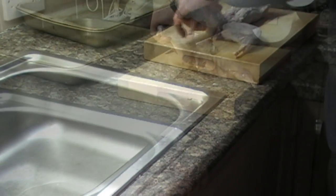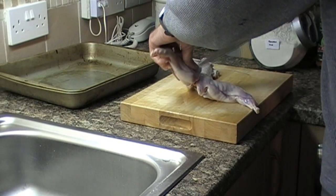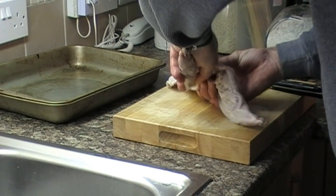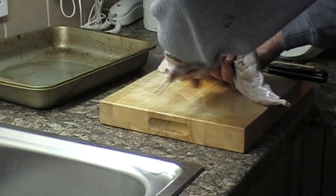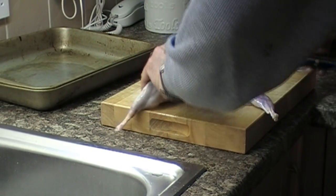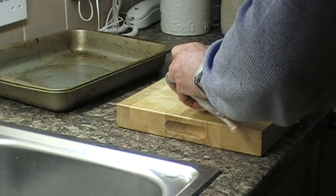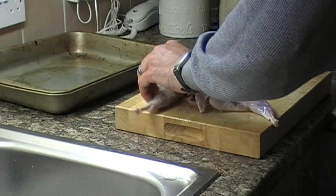Now I'm going to joint it up for the pan to make it easier to cook. I take the back legs off by cutting the meat around the bone and then giving it a bit of a twist — it should separate cleanly. There is no point trying to cut through bone as you will only ruin the edge of your knife.